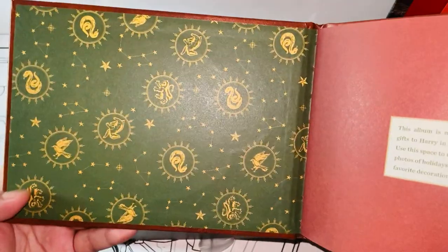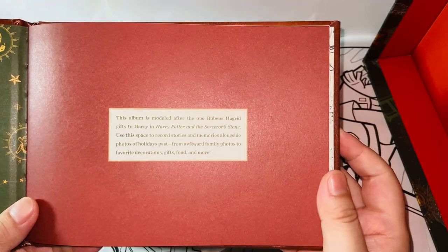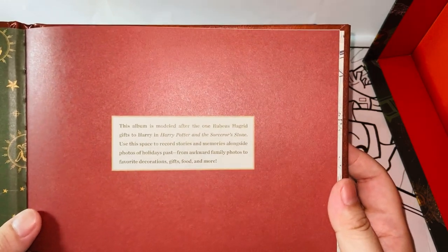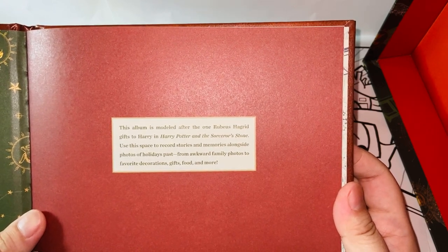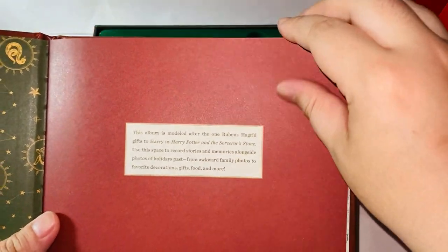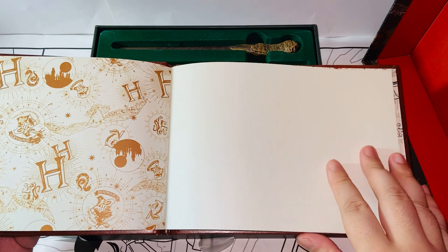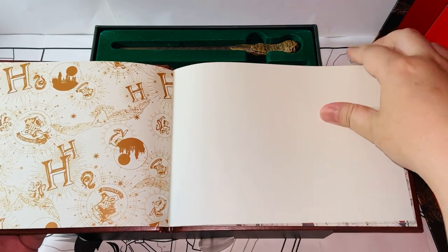Once you open it — very nice. Here's the Hogwarts house crest, and here we have the album. It's modeled after the one Rubeus Hagrid gifted to Harry Potter. Use this space to record stories and memories alongside photos of holidays past — from awkward family photos to favorite decorations, gifts, food, and more. I'm just going to scan through the pages because most of these pages are blank. It's like a yearbook — you're supposed to attach a photo and maybe write something, good memories about it.